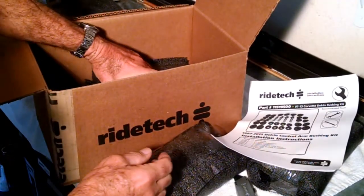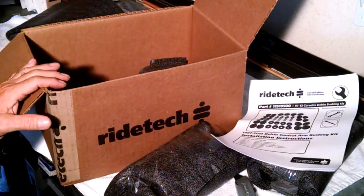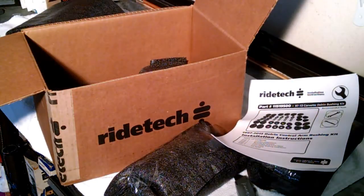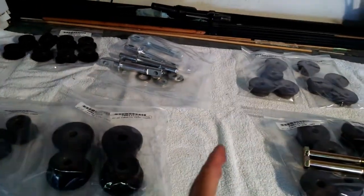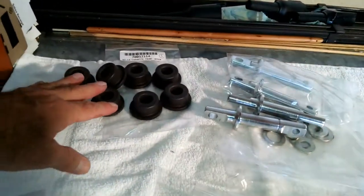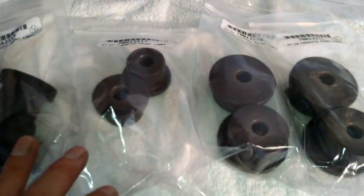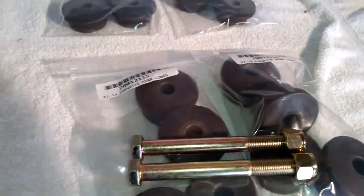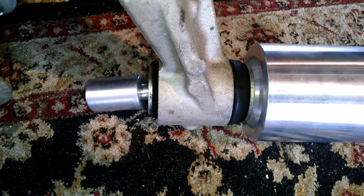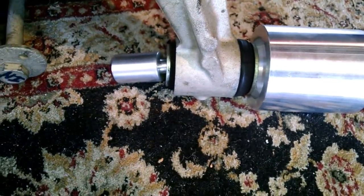Instructions. I'm going to lay this all out for you so you can see what you get. Parts are all laid out — front on the left, rear on the right. Uppers here, trunnions for the uppers, lower front, upper rear, and lower rear. And there's also a tool I'll show you later on how it works. You can buy that separately. That's to help remove the stock rubber bushings.